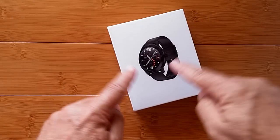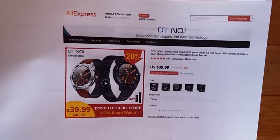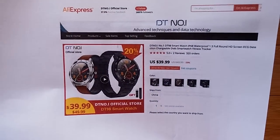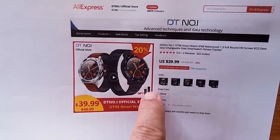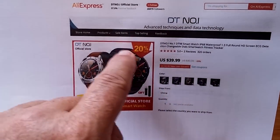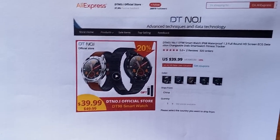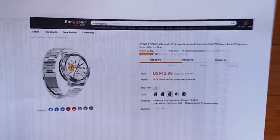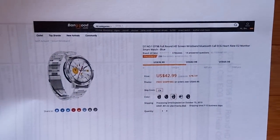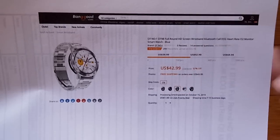Before I open the box and surprise you with what's inside, I'll surprise you with what they say at their actual AliExpress DT number one store. They show the picture and say gift — an extra band — and it's true. You get a metal band and a TPU band, which you'll see as we unbox it. This is the AliExpress store, and for those who prefer Banggood, we also have a link there for the same watch, the DT 98. Check the show notes for a discount coupon as well.